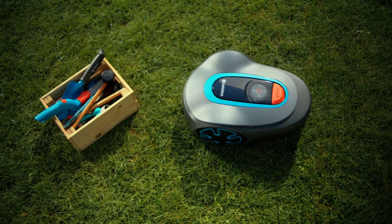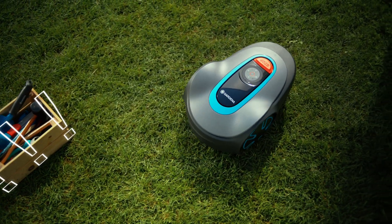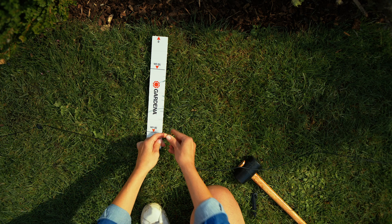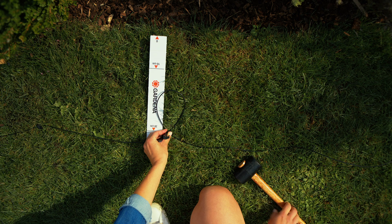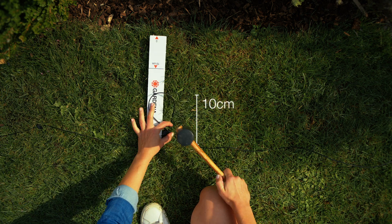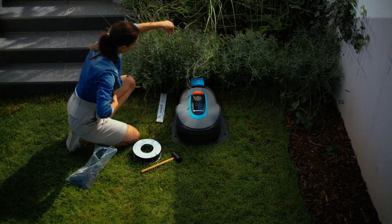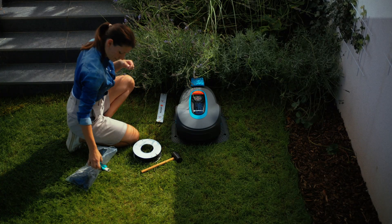The mower can recognise a lot of things without fencing — if it runs into an obstacle, it just turns. And be sure not to forget, in the spot where you've planned to connect the boundary wire to the guide wire, lay a 10cm loop. Once you've made it back to the charging station, leave about 50cm of wire to connect it.